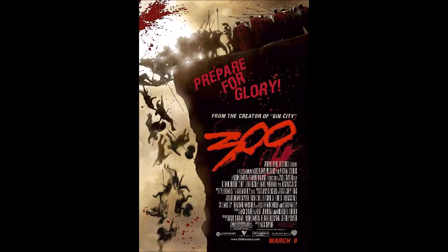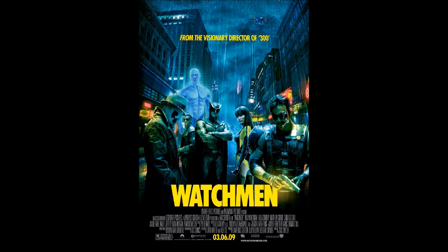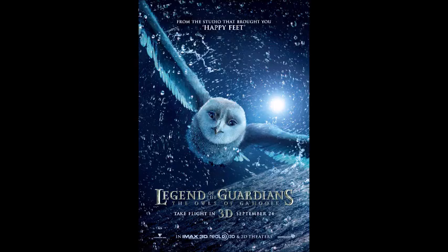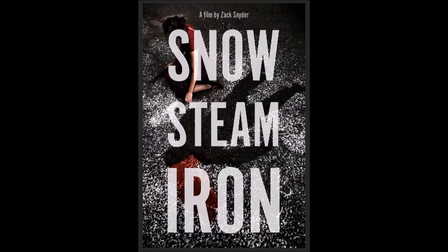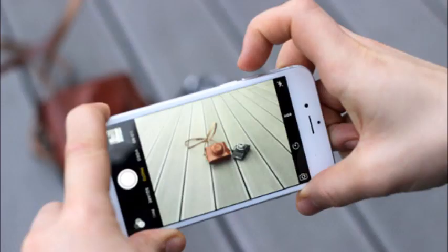Zack Snyder has proven repeatedly what he can do with a couple hundred million dollars — 300, Watchmen, a hyper-realistic animated film about owls, the Superman reboot. But here he proves that he can wow us with just four minutes, 15 seconds, and an iPhone camera.